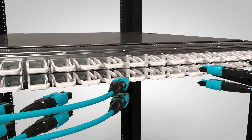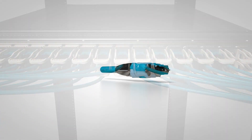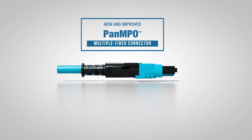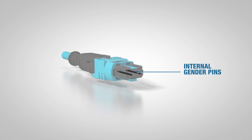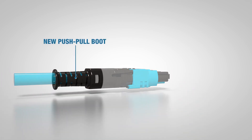Panduit's Pan-MPO connector, the world's first MPO connector to offer gender and polarity change in the field, has just gotten even easier to use. The new and improved Pan-MPO connector features a tool-less mechanism for changing the connector polarity and gender, gender pins contained inside the connector, and a new push-pull boot.